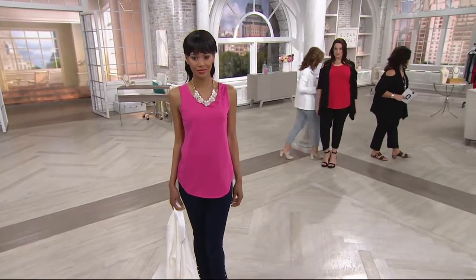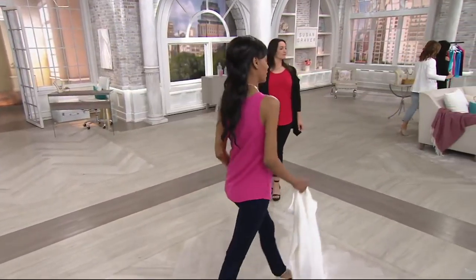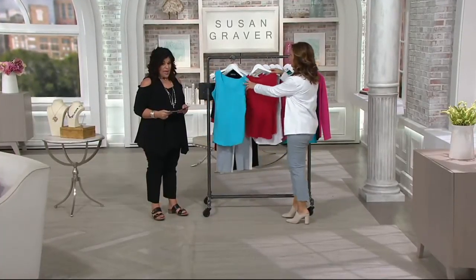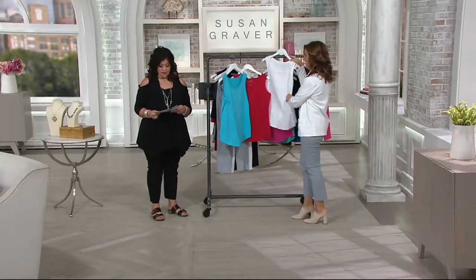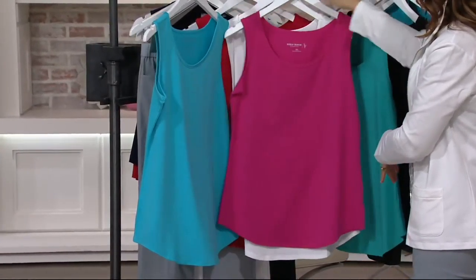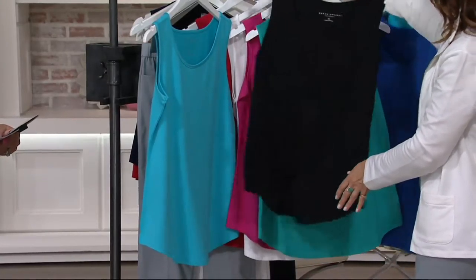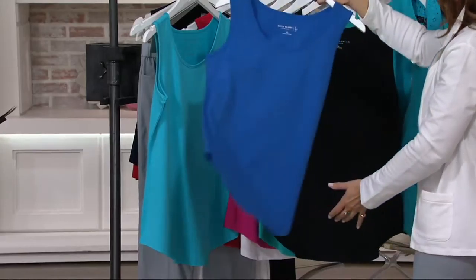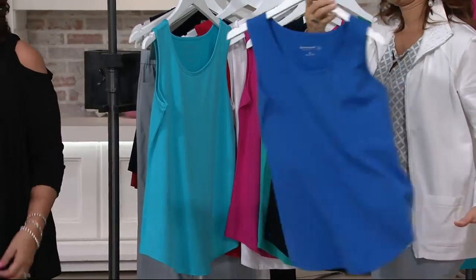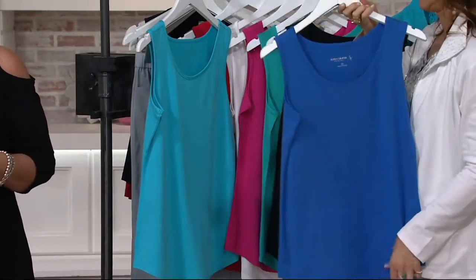Let's go through the colors again: Vivid Aqua, Red, White, Carnival Pink, Seabreeze, Black, Paris Blue — and that's it. The blue is gorgeous. That is $34.75 — Cotton Modell, very very nice.